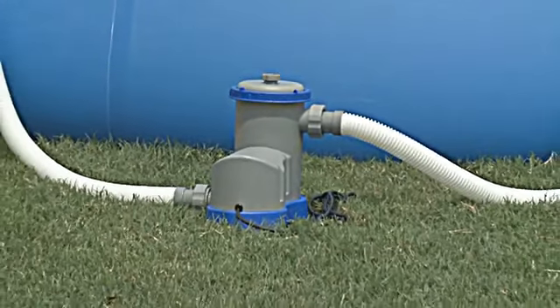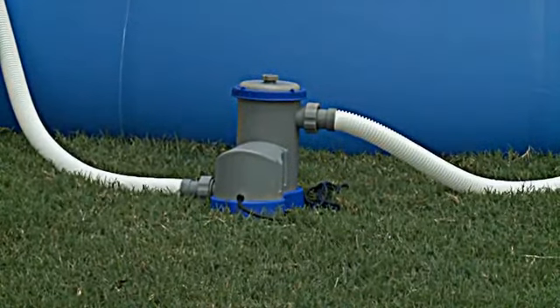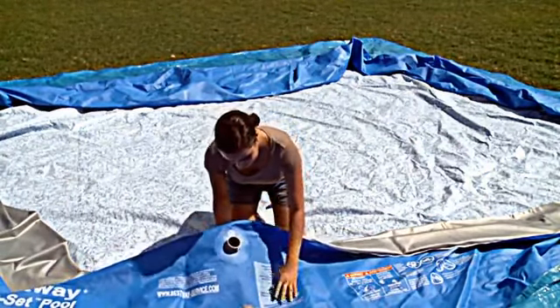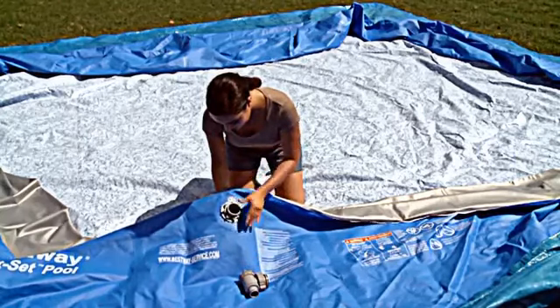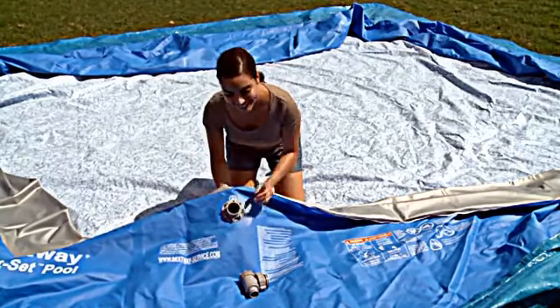The following information is intended for pools equipped with high volume water filters. From inside the pool, insert the strainer into the pool's valve. Connect the nut and tighten. Connect the valve body.